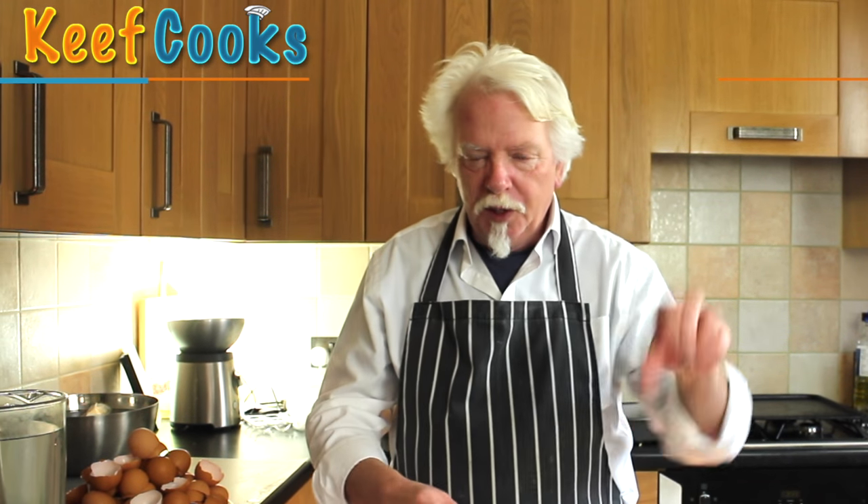Nobody seems to know quite why it's called gala pie, but it's fairly obvious it's a special thing for a special occasion. Most recipes for making gala pie at home have you use just normal boiled eggs - you cut the pointy ends off and put them in side by side, which is a bit rubbish because not all of your pie slices will have the same amount of egg running through them.